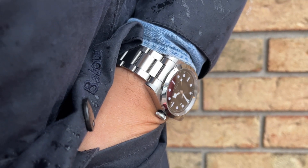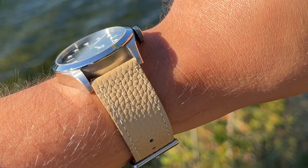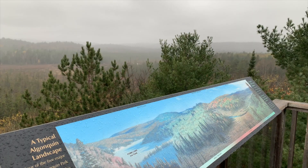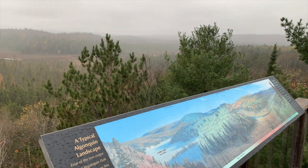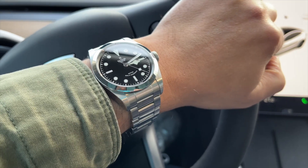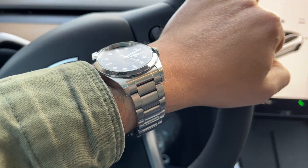In terms of wearability, with the bracelet the watch is a chunky piece of steel. It is heavy, but still wears comfortably on my 17cm wrist. For a smaller wrist I think it would be too big and it would be better to go with the 36mm version. You can wear this watch for any occasion — office, traveling, short trips, swimming — it can do it all. I've tried this watch on different straps, leather and NATO, and I still prefer it on the bracelet.